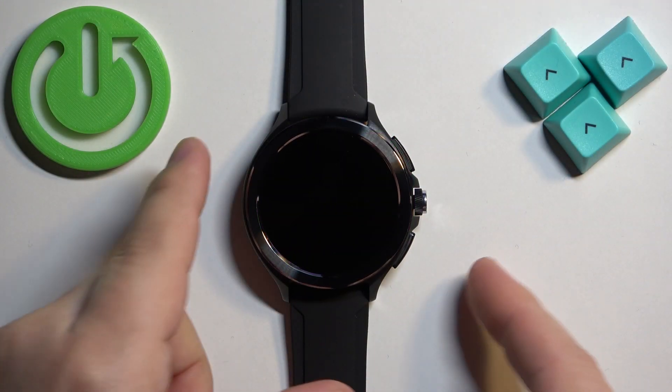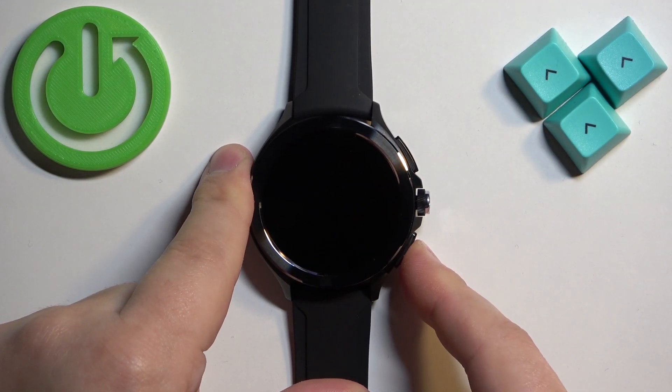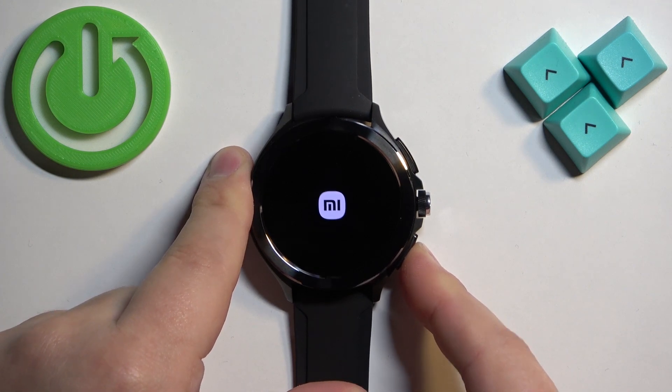To turn on this watch simply press and hold the lower button and keep holding it until you see the Xiaomi logo on the screen.